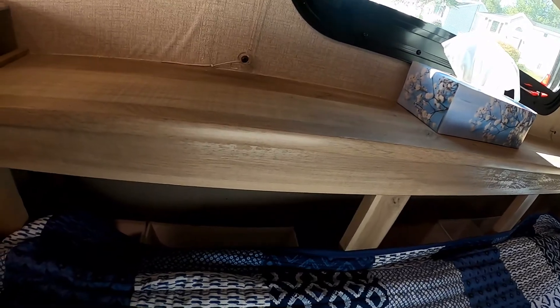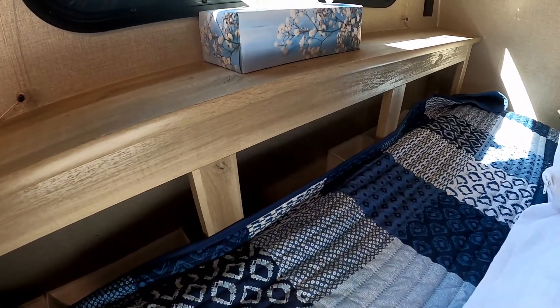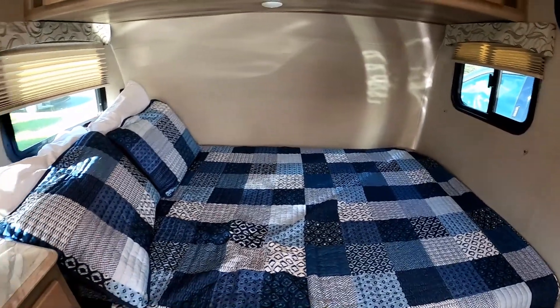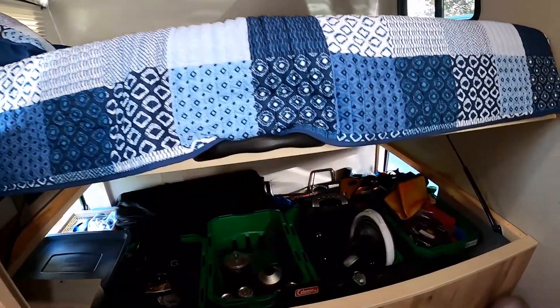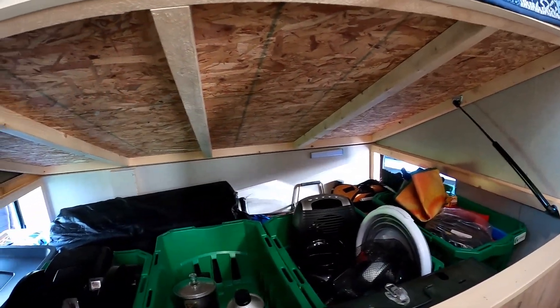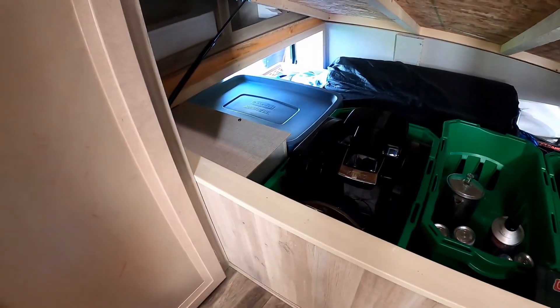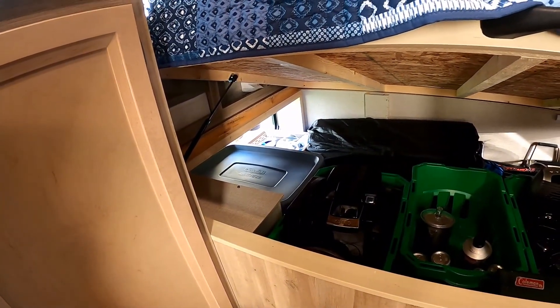Behind the pillows there's a deep little pocket that runs behind the bed — perfect for putting your nighttime reading or whatever you want to have close at hand when in bed, yet out of sight. The bed lifts up via hydraulic lifts we added to avoid getting hit from behind. A small box underneath houses the water pump and connections to winterize the camper, so all those pieces are embedded in there.